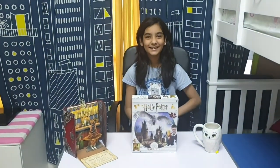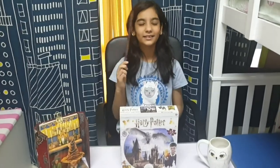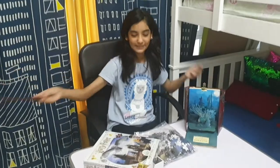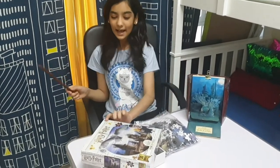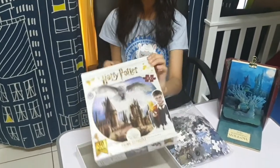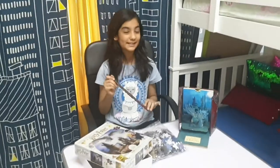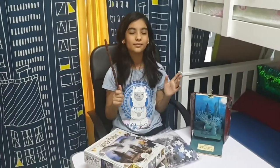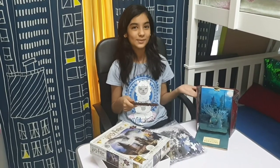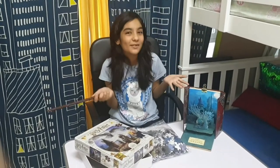Lumos! So guys, let's open up the puzzle. Alohomora! The box has been opened. It is a 3D image puzzle, it is for ages 6 plus, and it has 300 small pieces. So make sure kids who are young, under 6 plus, do not touch it.